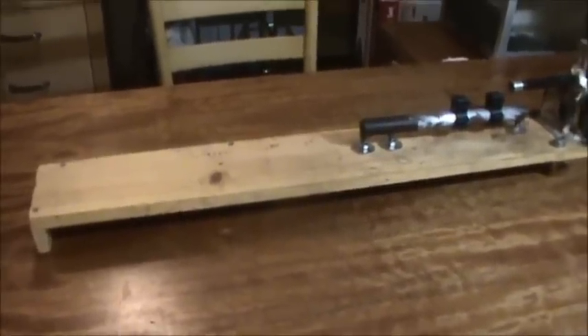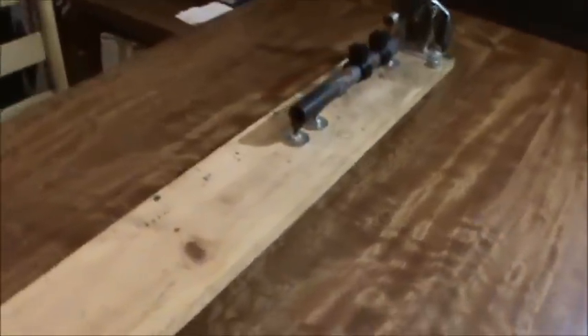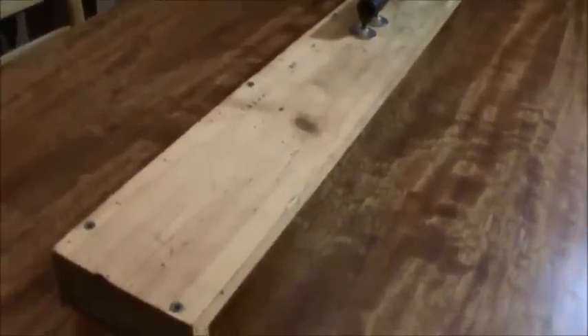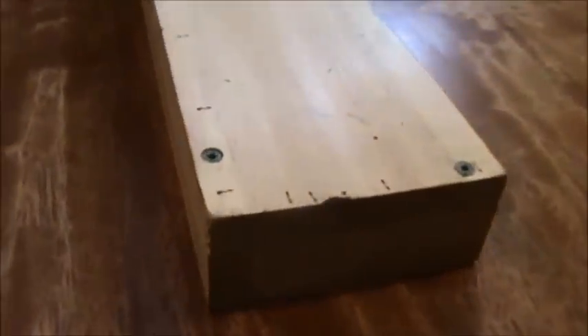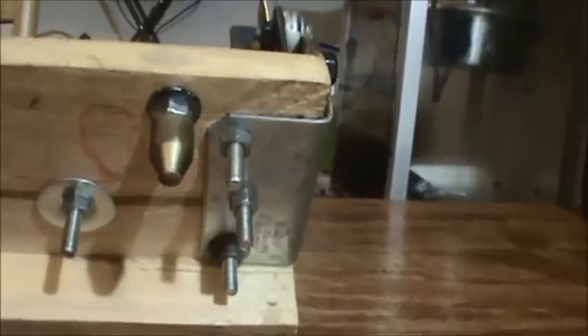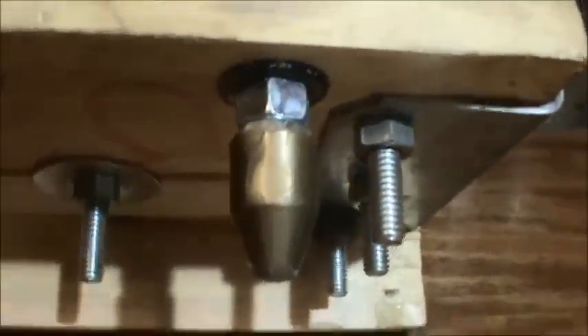I built it basically with stuff I had in the garage; I really didn't go out and buy anything. I started out with a three-foot-long pine 1x6 board, then I took another 1x6 and ripped a three-foot-long one-and-a-half-inch-wide strip and a four-and-three-quarter-inch strip. I sized them all up, put Elmer's wood glue on them, took the brad nailer and nailed them in place, then put some pilot holes in and a total of five screws to hold it together sturdily. That's how I built the base.